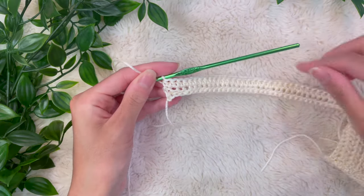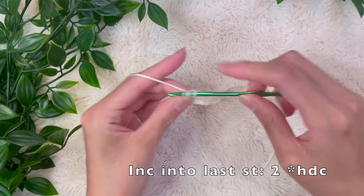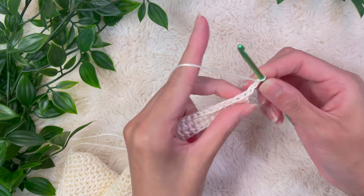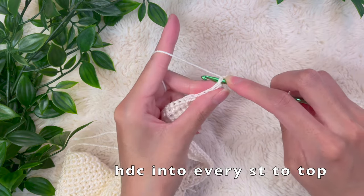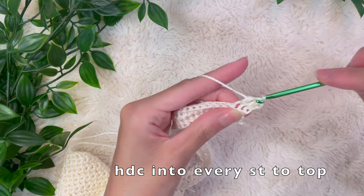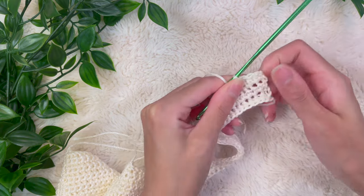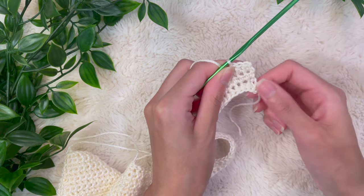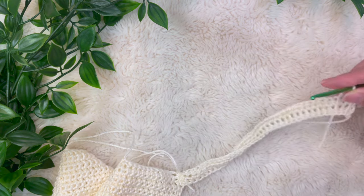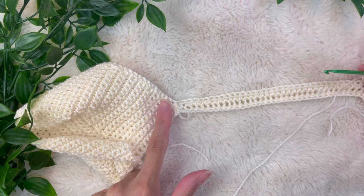When we get to that final stitch, we're going to do an increase because I wanted the top to gradually increase as it goes towards the midline — so place two half double crochets into the final stitch. Now chain two, turn your work, and half double crochet into every single stitch including the stitch holding the chain, back up to the top. As you can see, it's going to gradually increase towards the navel. If you want to increase more dramatically, you can also add two half double crochets into the very first stitch when you turn.